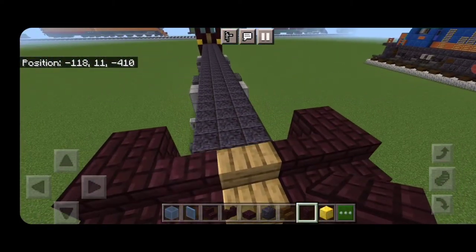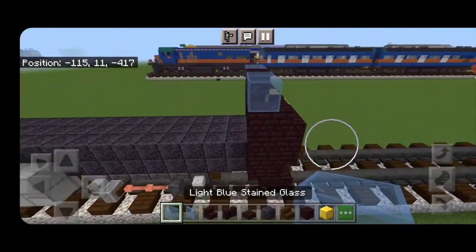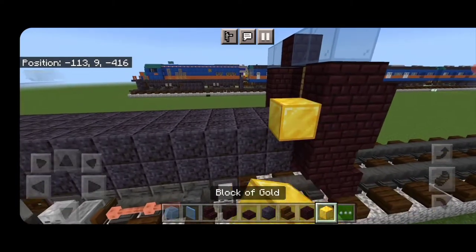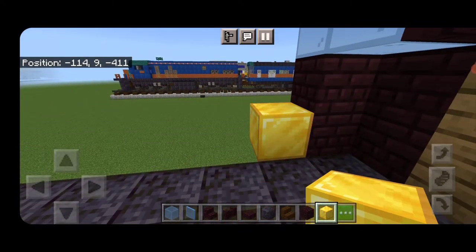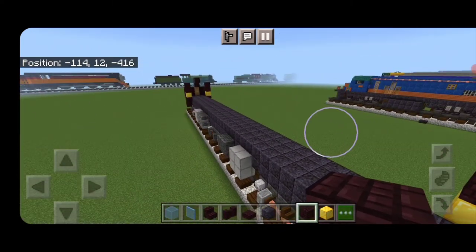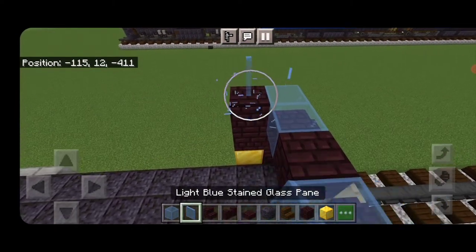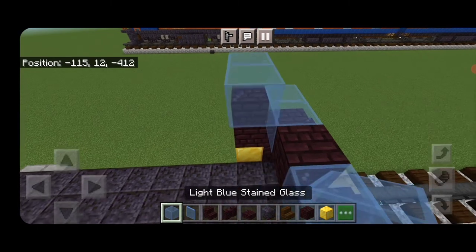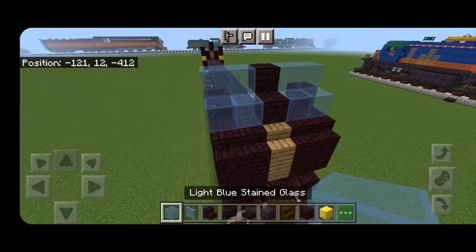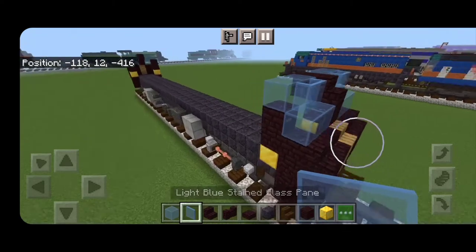On the next block behind the stairs, two light blue glass, another brick, two more glass. Come behind here and at this level, put a block of gold on each side. Then another brick above it, and another nether brick above that on each side. Up here, two light blue glass blocks, another brick, two more glass. Up here, another brick stair in the center and two light blue stained glass panes on either side to round off the windows.